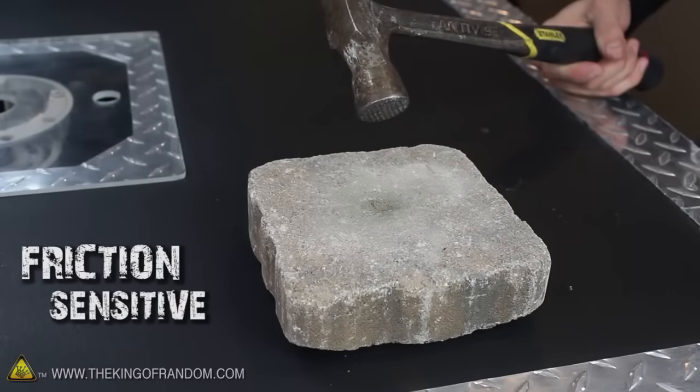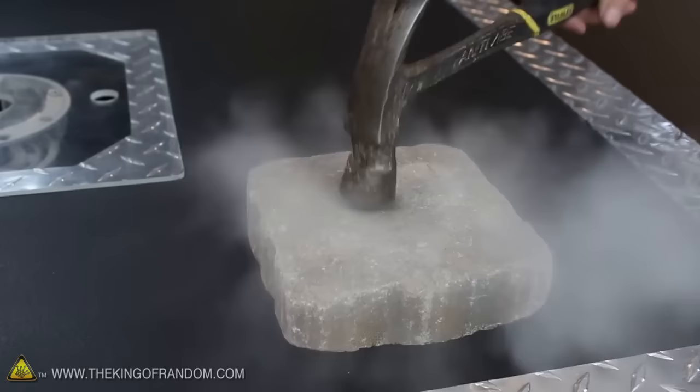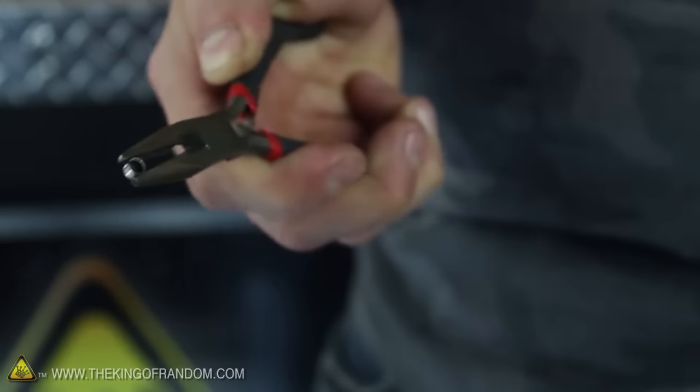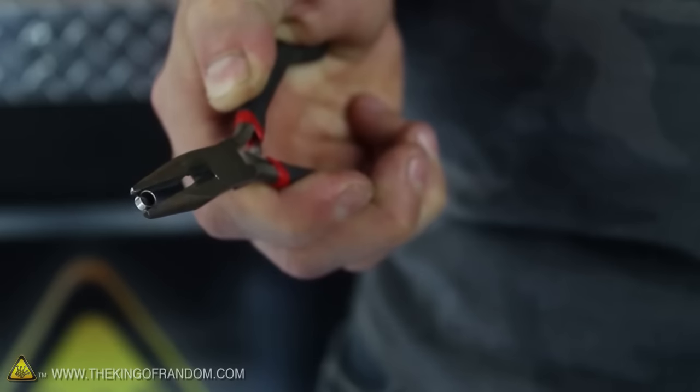Primers need a friction sensitive powder, like this stuff I made, designed to detonate the instant it's hit with enough force. In its simplest form, a primer is just a small brass cup filled with a tiny bit of explosive compound, ready to detonate as soon as it gets smacked the right way.